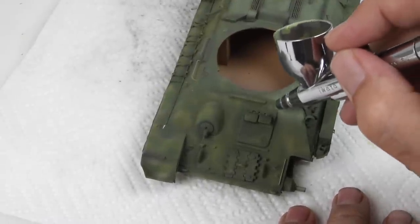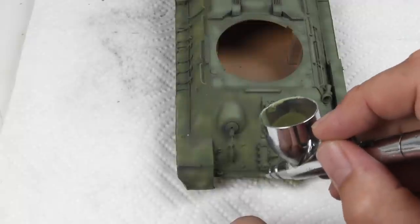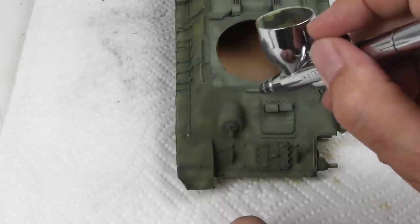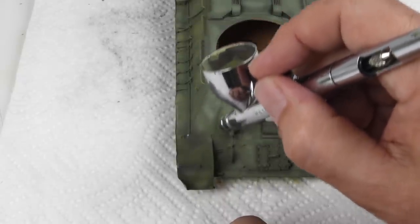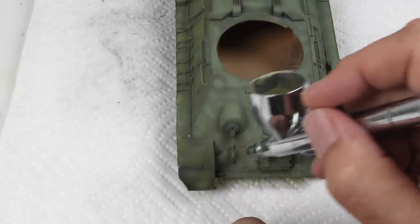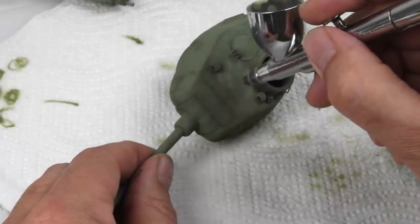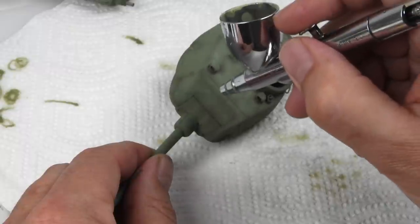We're going to be adding so many different layers of weathering and paints as we go through it. But laying down these first steps with just a little bit of extra interest and variation means that each time we add a second layer, a third layer, a fourth layer, they play a little differently off of these colors. All of a sudden it's not nearly as contrasty as it looks now, and we get some really nice effects without having to work very hard at achieving them.